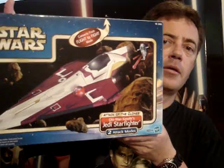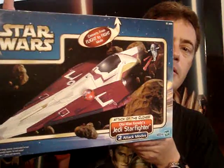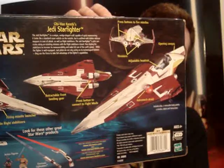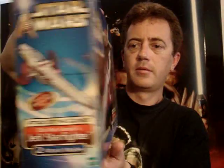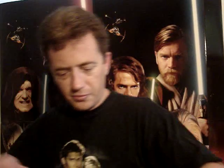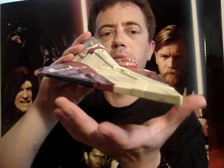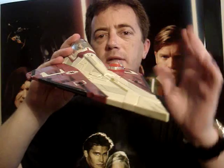We'll give you a look at the box that this one came in. And this has got a pretty cool feature — when you push one of the buttons on the bottom, these two side panels here blast off and the wings open.